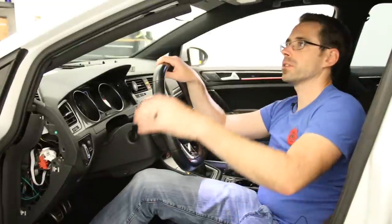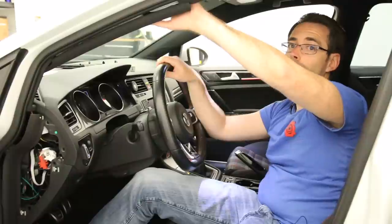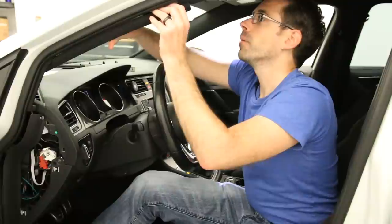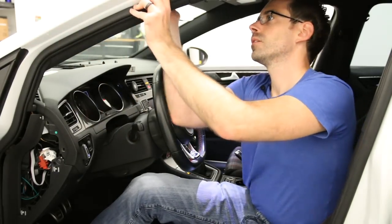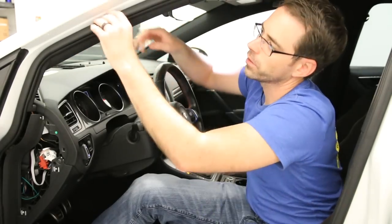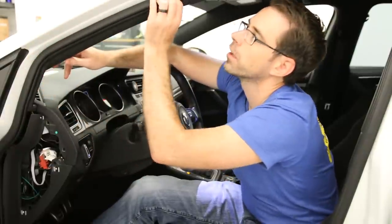We're going to go ahead and button these up. The rest is a pretty basic reinstallation. The one note I do want to make is when you're reinstalling A-pillar trims — especially because we had wiring in there — make sure that when you hit these in place you don't pinch any wires. You're going to rock that back in, make sure you have everything in place, pop that panel back in, and make sure it gets inside these trims and this rubber gasket here.